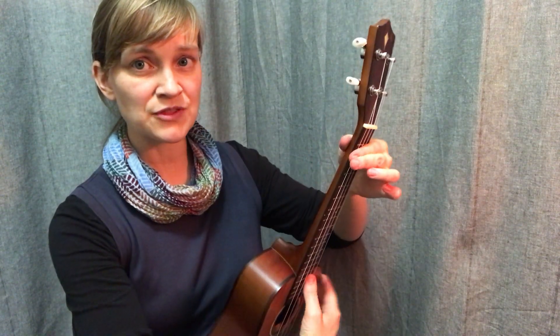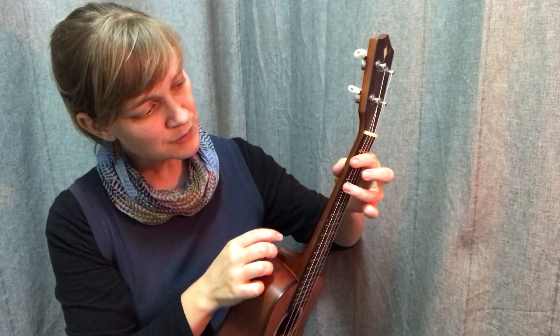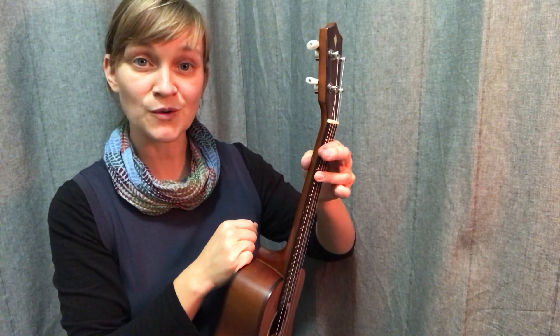I don't like to have my thumb directly opposite my index finger - it creates way too much tension. I bring it down a little bit to offset, and preferably kind of right in between where my barred fingers are going to be and where my regular chord fingers are going to be.